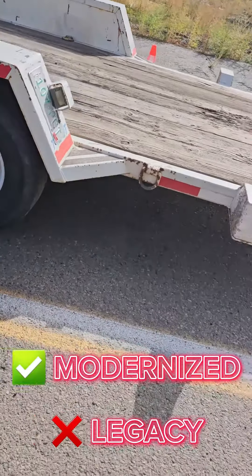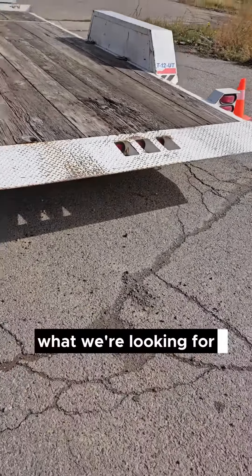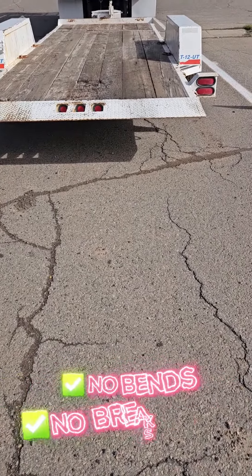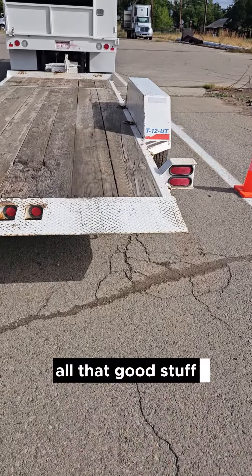Again, this is the modernized test, not legacy. As we go down, we're gonna check the back of the trailer. What we're looking for on the back of the vehicle is lights — make sure the lights are in good condition, proper operating order, no bends, breaks, or cracks, they're the right color, they're clean, they're clear, all that good stuff.